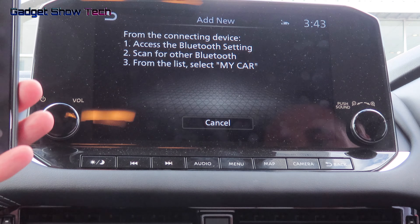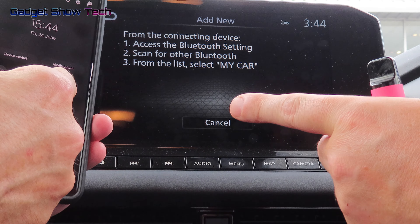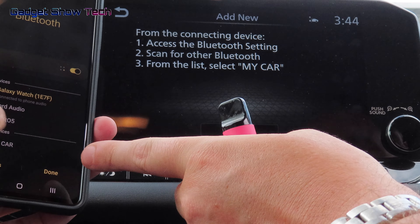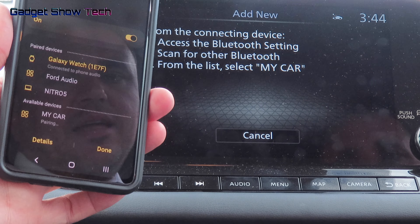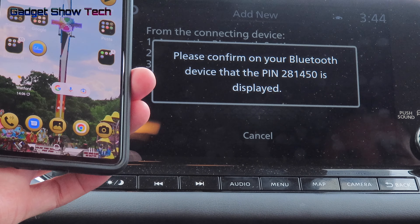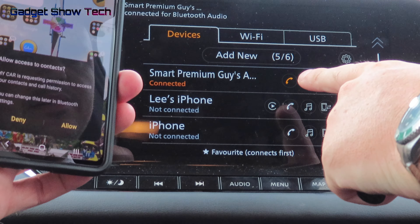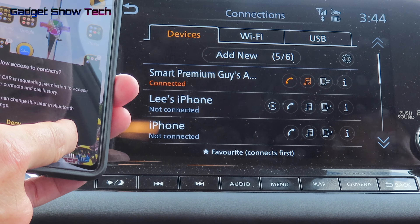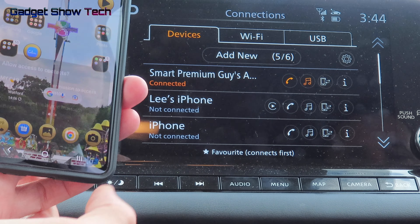Go back to your phone, click on the Bluetooth word below the sign, and choose 'My Car'. Once you click that it will say Pair — press Pair and that is it. Now you are connected. Also click 'Allow Access to Contacts'. It also has CarPlay, so everything on your phone screen can be on this nine-inch monitor here.